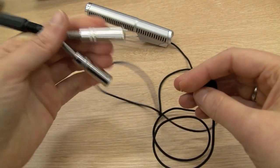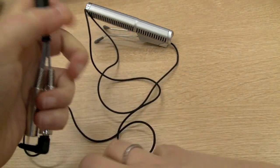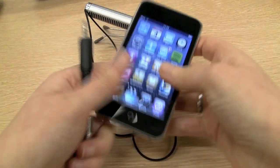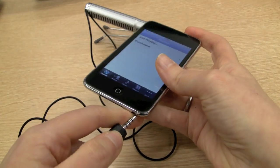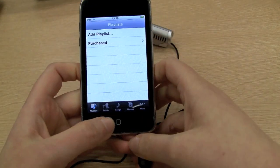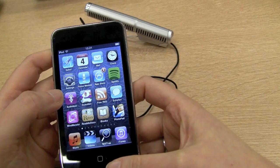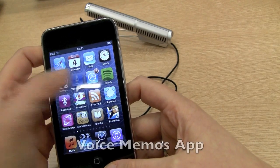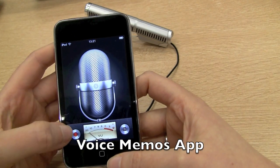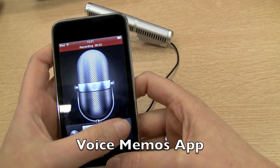All I have to do is plug the mic into my iOS device. It'll work with iPhone and iPod Touch — not the first generation one. On the very simplest level, I can just hit record on the Voice Memos app and talk away. As you can see, it's recording there. Just stop.